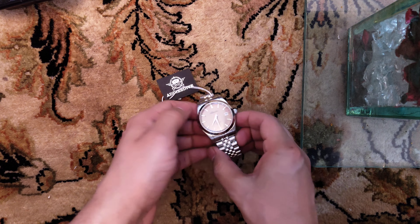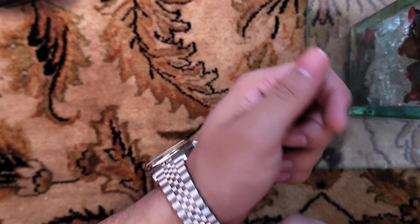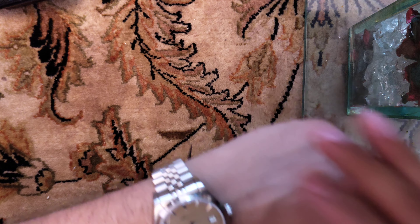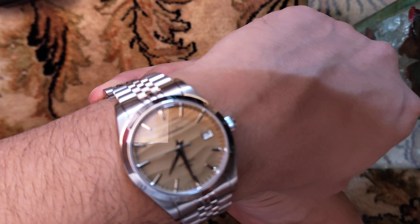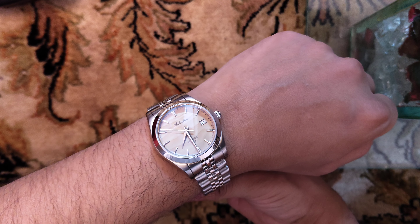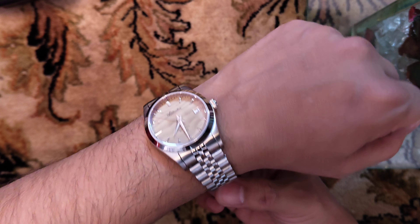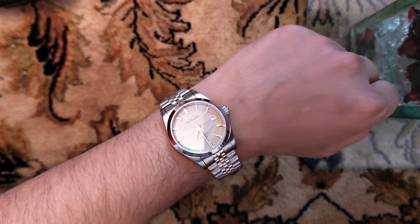The earlier version had a mecha-quartz movement with smooth sweeping seconds but required a battery. This is how it looks on my wrist — the 39mm dial fits perfectly. Just look at that sand dial, it looks really awesome.